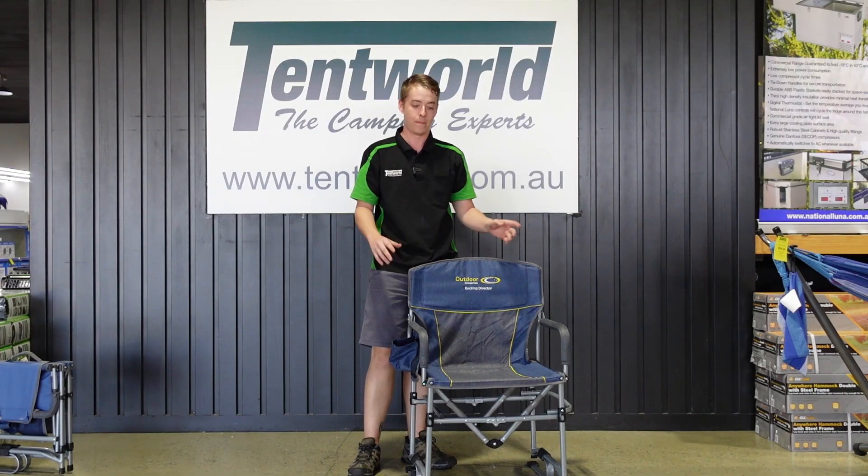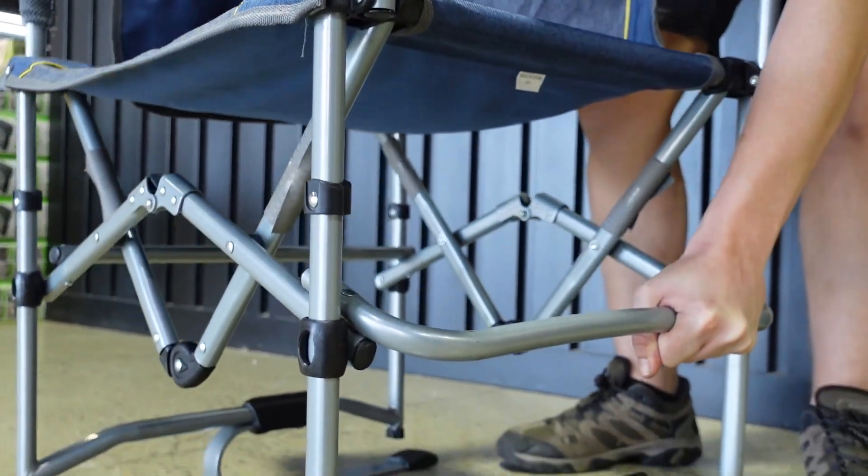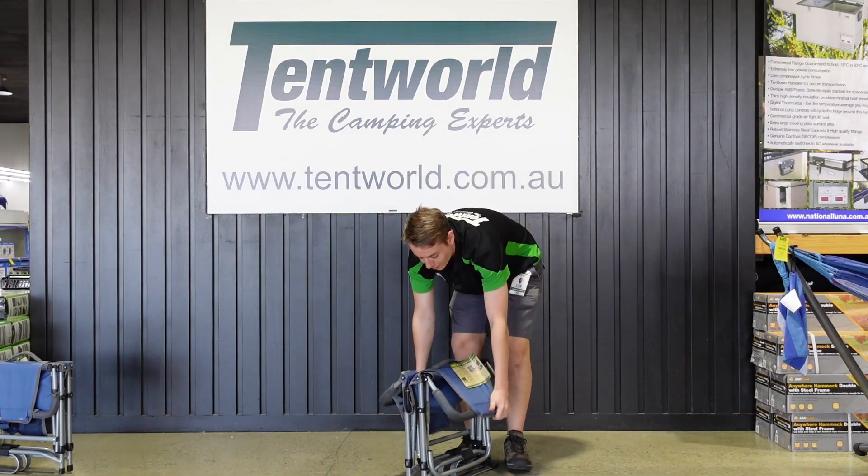It's also super easy to pack up — all it is is a matter of folding down the backrest, pushing down on the bar on the left hand side here, folding the legs in and then folding the arms down.